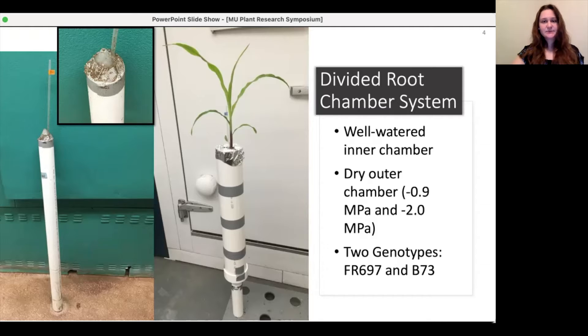In order to study this mechanism, we used a divided root chamber system in which the seedlings are first placed in the cone of an inner chamber, shown in the photo on the left. This chamber is full of well-watered soil, and this is where the primary and seminal roots will grow. We then build an outer chamber around the inner chamber, shown in the picture on the right, which is filled with premixed dry soil of either minus 0.9 or minus 2 megapascals. This is where the nodal roots will grow.